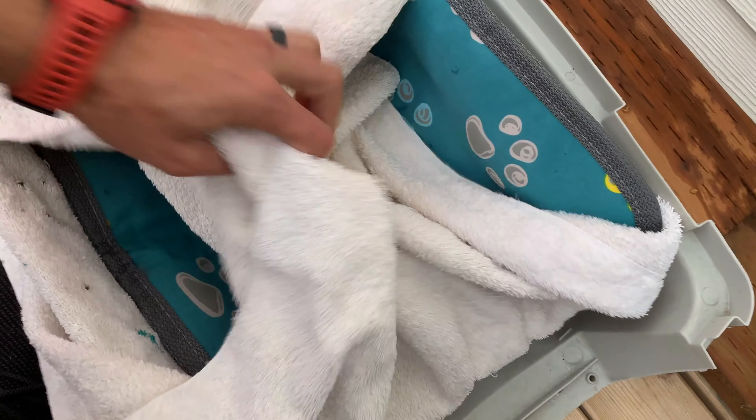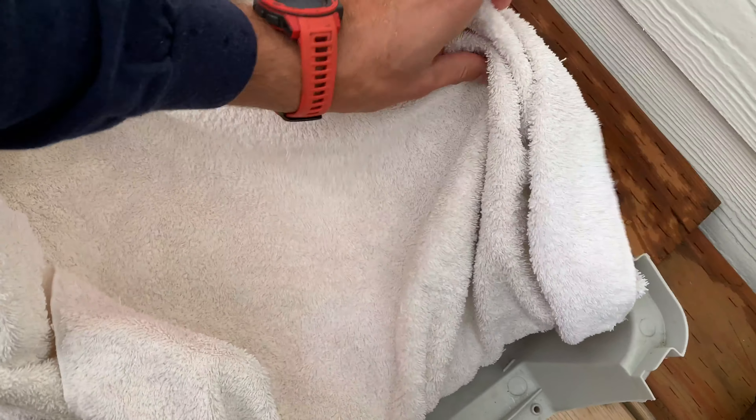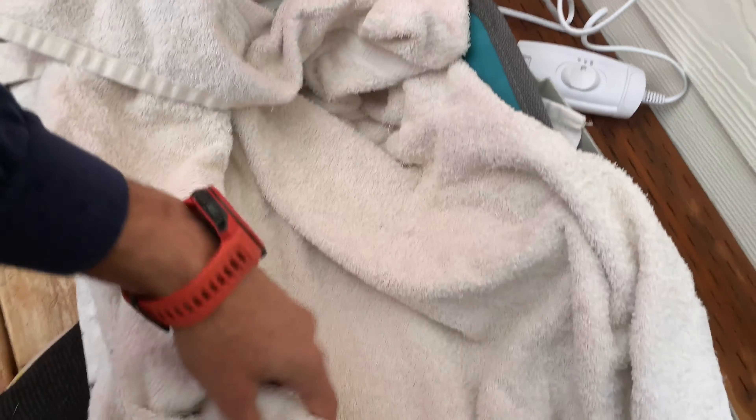Hello, everybody! It's me, Bob Shepesu, coming to you today with a cat bed. Why in the world am I outside, especially when the instructions say indoor use only?